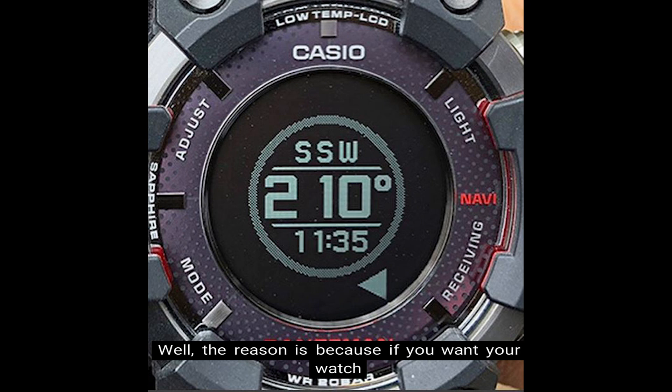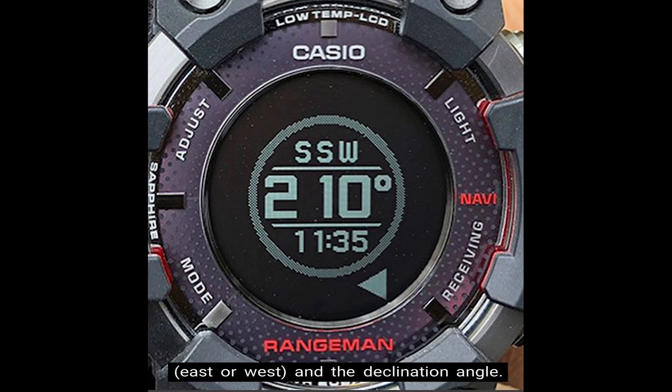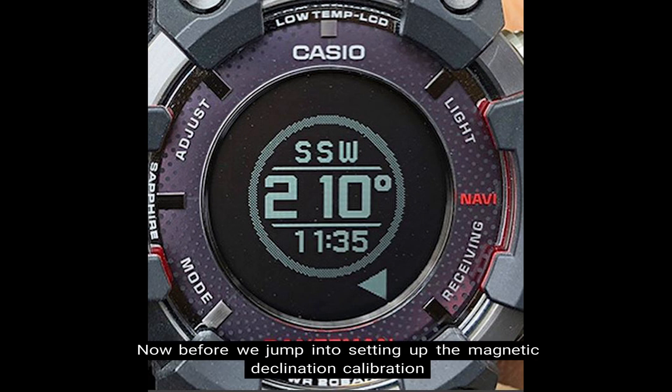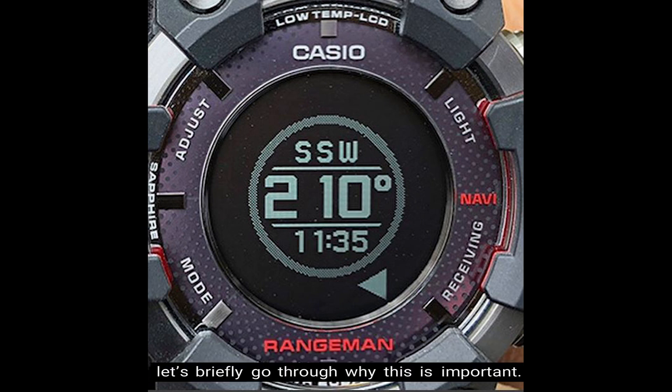Well, the reason is because if you want your watch to indicate true north instead of magnetic north, you need to specify the current magnetic declination direction — this is either east or west — and the declination angle. Now before we jump into setting up the magnetic declination calibration, which is also referred to as the true north readings, let's briefly go through why this is important.